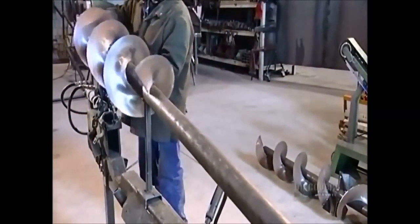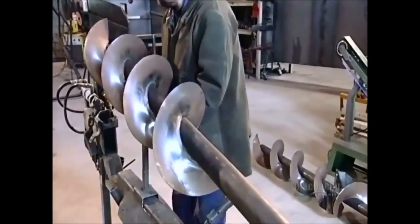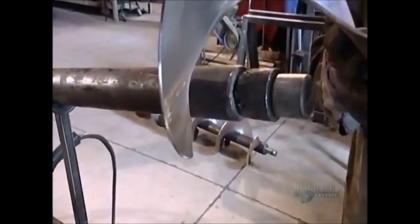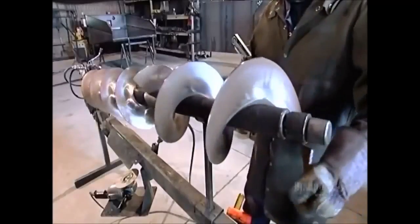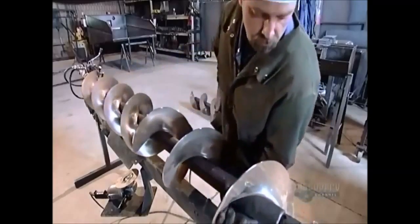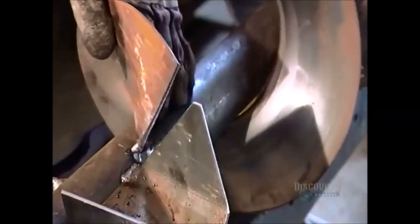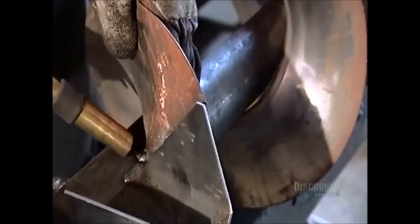Now they slide a piece of spiraling steel, which is auger-flighting, on one end of a pipe. And they slip a piece that twists in the opposite direction on the other end of it. They weld a U-shaped paddle to the pipe between the two steel spirals, or flightings.